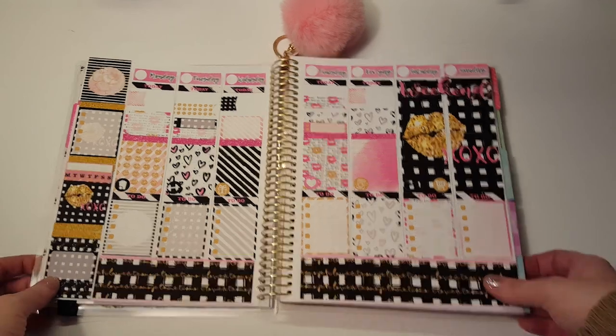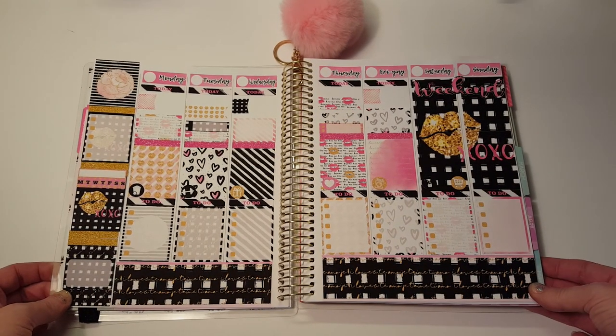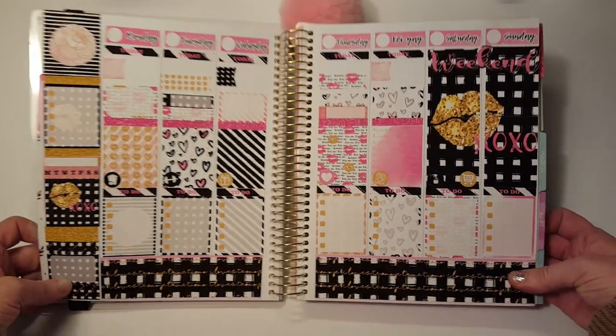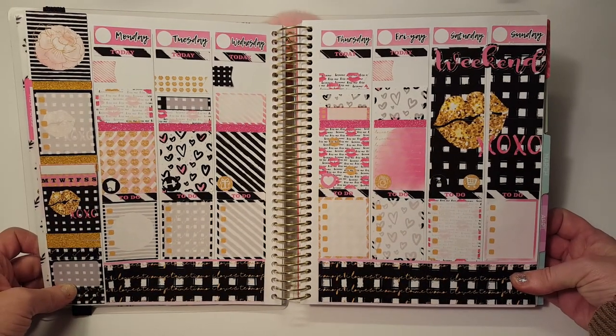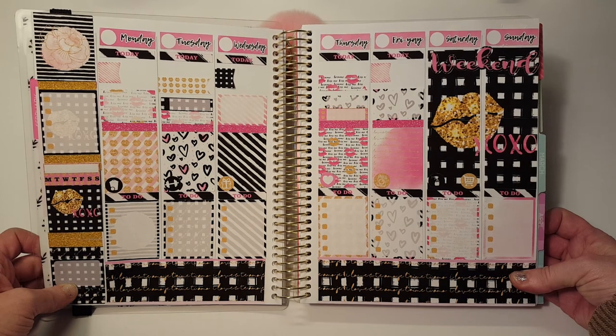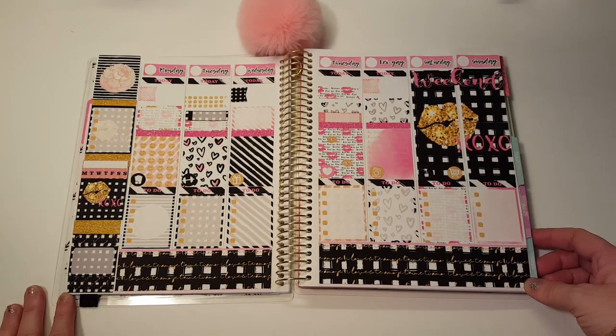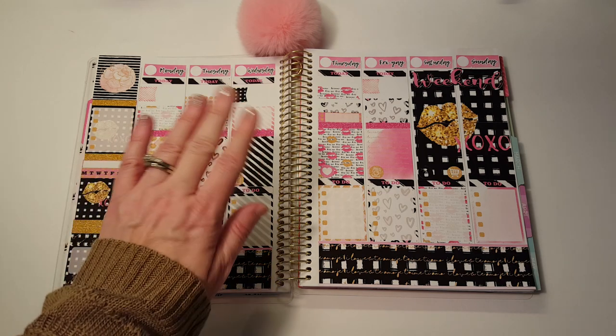That is everything for this beautiful kit — it is so pretty. I can't even stop looking at it, it's just so gorgeous. Isn't that stunning? I love it so much. That is everything, thanks for watching and I will see you again in my next video, bye bye!